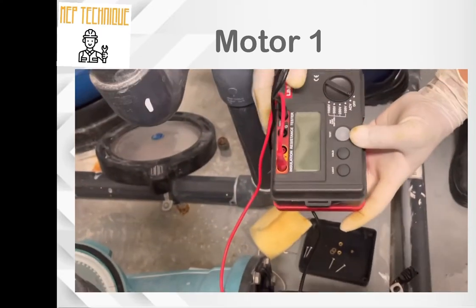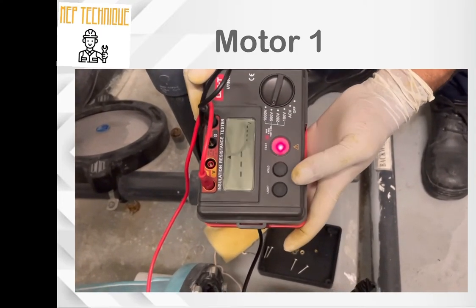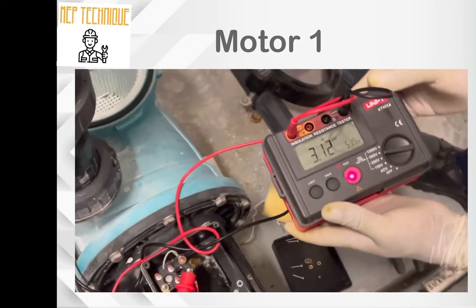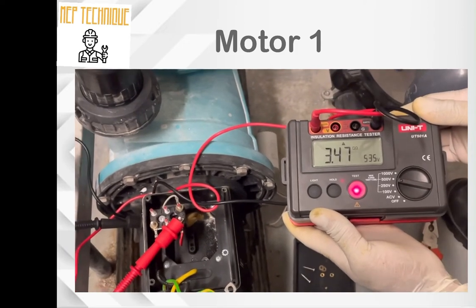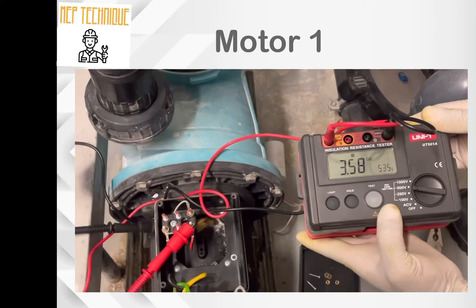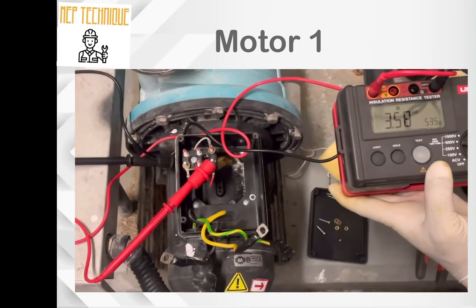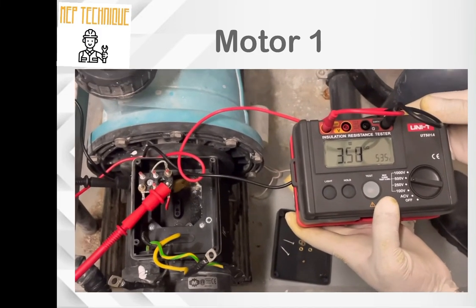The voltage reading is 3,500V. Let's test. After the test, the resistance is 3.58 gigaohm. 3.58 gigaohm — that means our motor is OK; the insulation is OK.